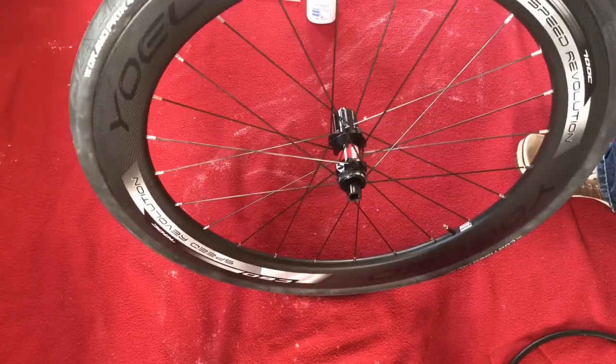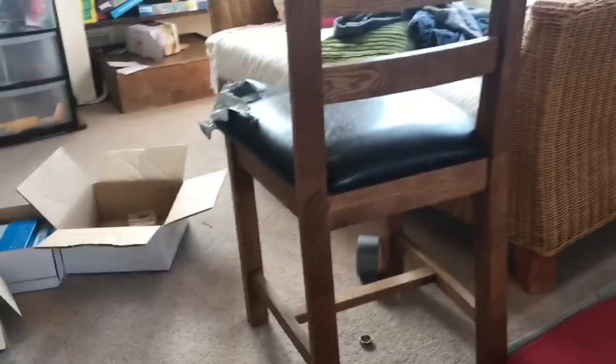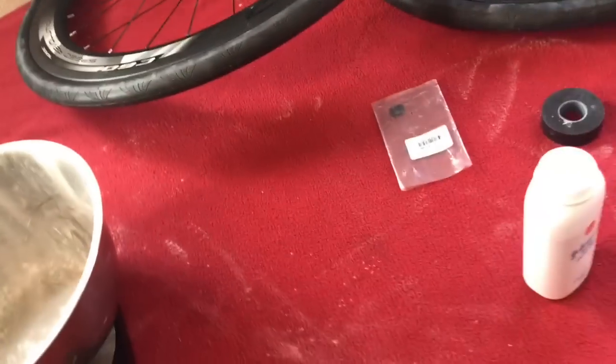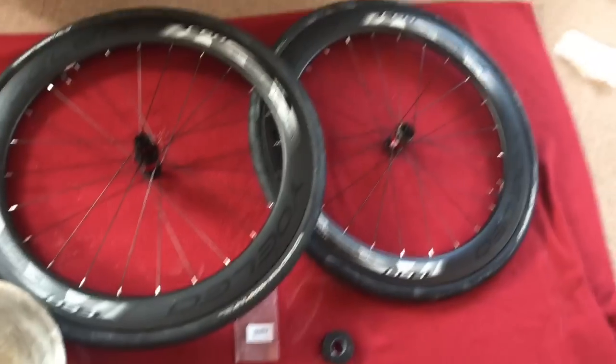We'll have to weigh it now because we always weigh everything. So zeroing the scale — front wheel weighs one-two-two-five grams. It's probably heavier than most bikes but I don't mind — I'm just not after that. Rear wheel weighs one-three-two-three grams, so that's two and a half kilos for two wheels. But they're good wheels and I like them.